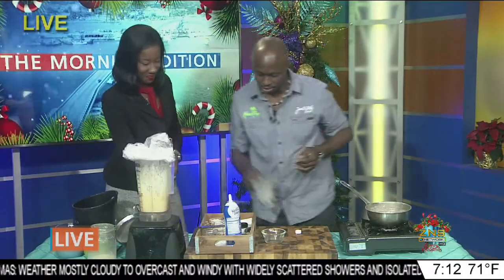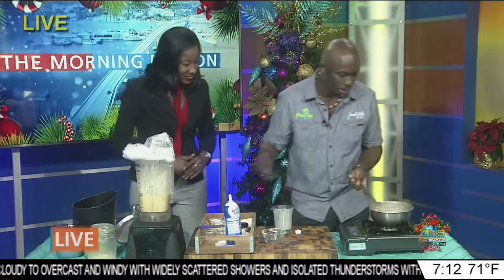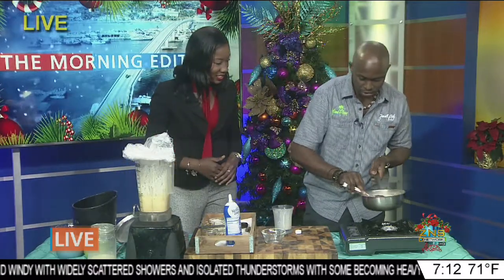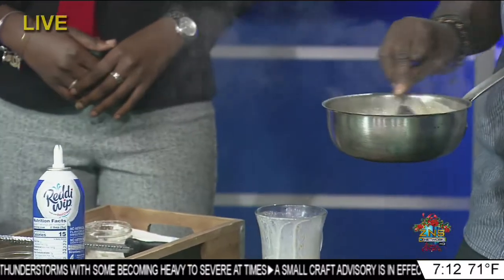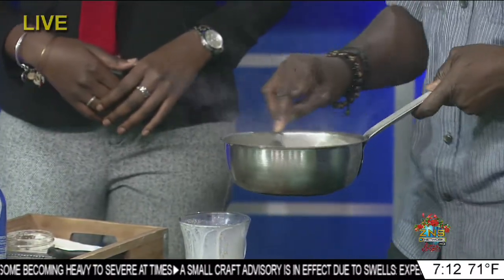Pour that in — it should be hot. So we're going to take the rest of the milk and the sugar and all of that caramel-y deliciousness to balance off all the vanilla goodness we have in there.